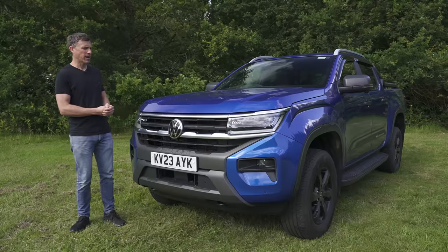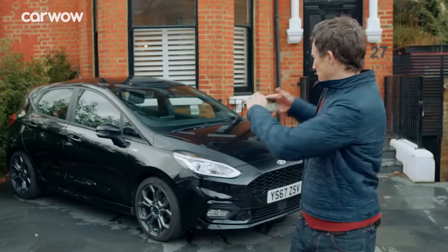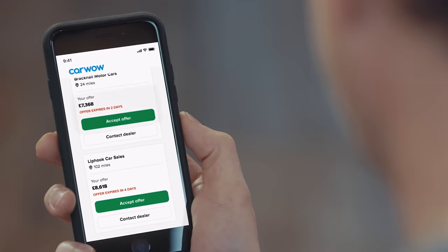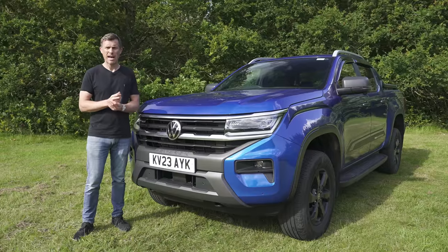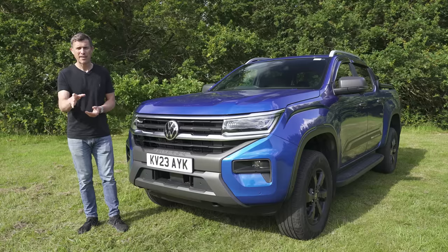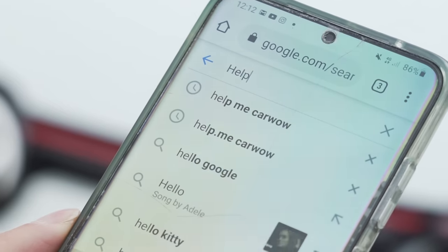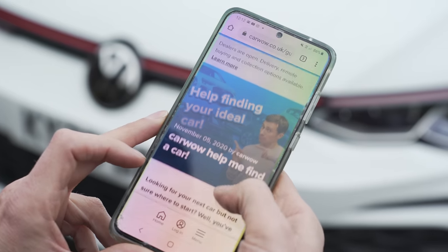If you're thinking about buying a new pickup truck you might need to sell your current vehicle, and you can do that through CarWow. All you have to do is upload some photos, give a brief description, then dealers all across the country will bid on it. You just pick the highest offer, they'll come to your house, take the car away and put the money into your account. You can check it out by clicking the pop-out banner or simply Googling 'help me CarWow'.